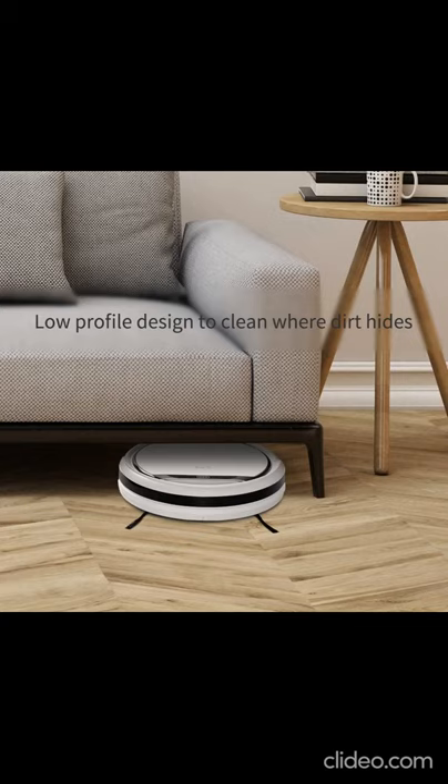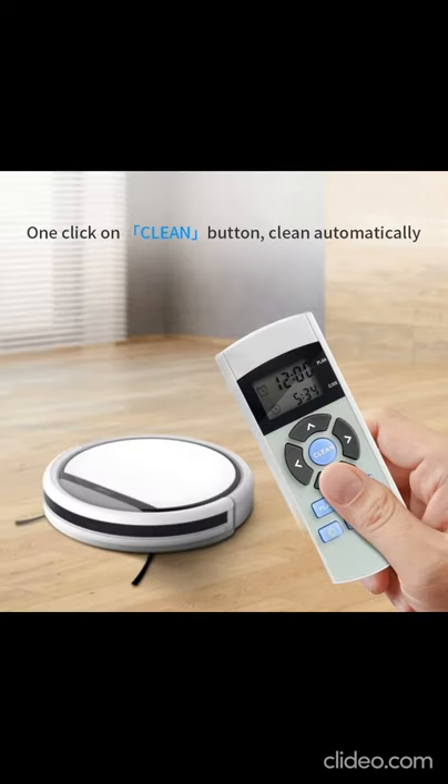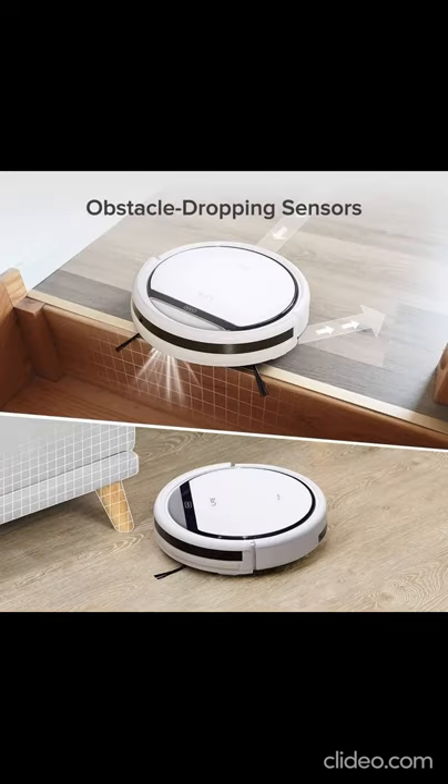Double protection for shock: (1) Optical sensors on the body recognize barriers and avoid collisions. (2) In case the body touches a barrier, the damping structure and clear bumper in the front protect both the robot and furniture. (3) Gradability: 15 degrees. Ability to cross obstacles up to 12 mm. Working voltage: 19V.